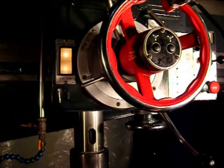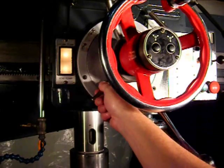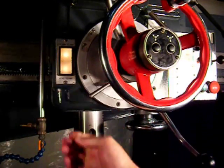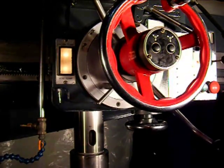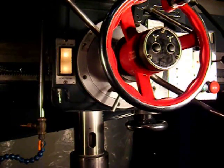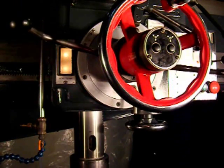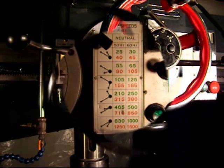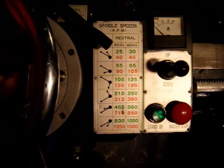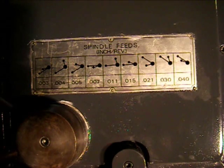The feed depth dial is easily positioned. Locking it in. Engaging the feed clutch, and the feed kicks out at the desired depth. Spindle speeds are clearly indicated on an easy-to-read chart. Proper feed ranges are easily determined with an easy-to-read chart as well.